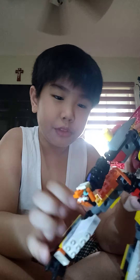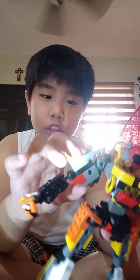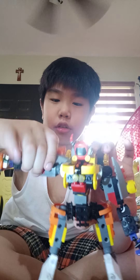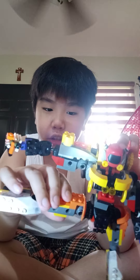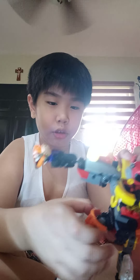I also put more details on the legs — this chain here is a LEGO chain I put on for design. There's also another chain thing here, also for design. It's supposed to be limited up to here but it's okay.